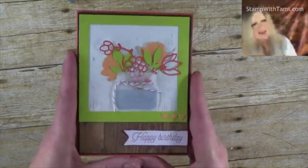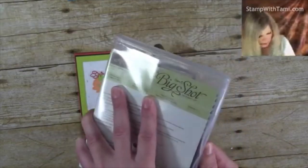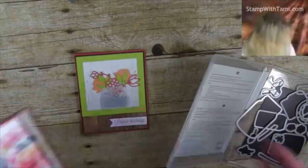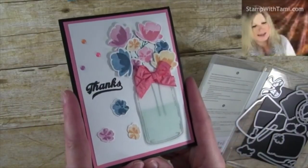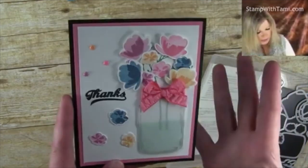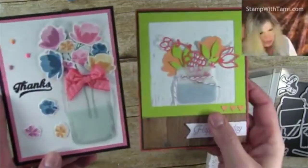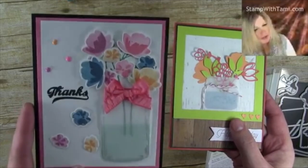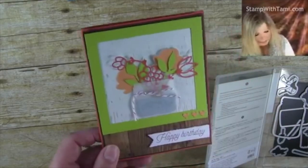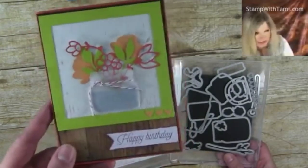In addition to the Paper Pumpkin kit, I used the Everyday Jars set — the mason jar set — just the dies, to create this card. I need to give a huge shout out to my friend Oksana Samenska, a Stampin' Up demonstrator who sent me a card a little while ago. I absolutely loved how she did the vellum for the water in the jar with flowers coming out, and that was my inspiration. I'll take a picture of her card and put it on the blog too, so you can see her original design.